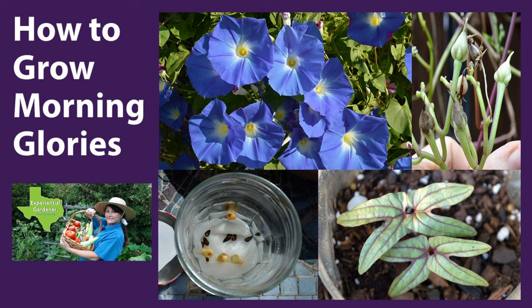Welcome to the video How to Grow Morning Glories. I am Rebecca and today I will share where and how to grow morning glories, common pests, and how to harvest and save seeds.